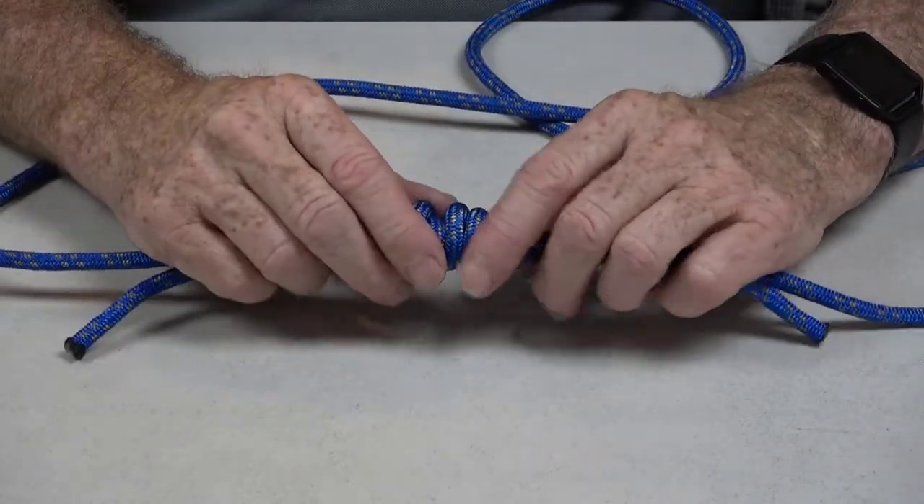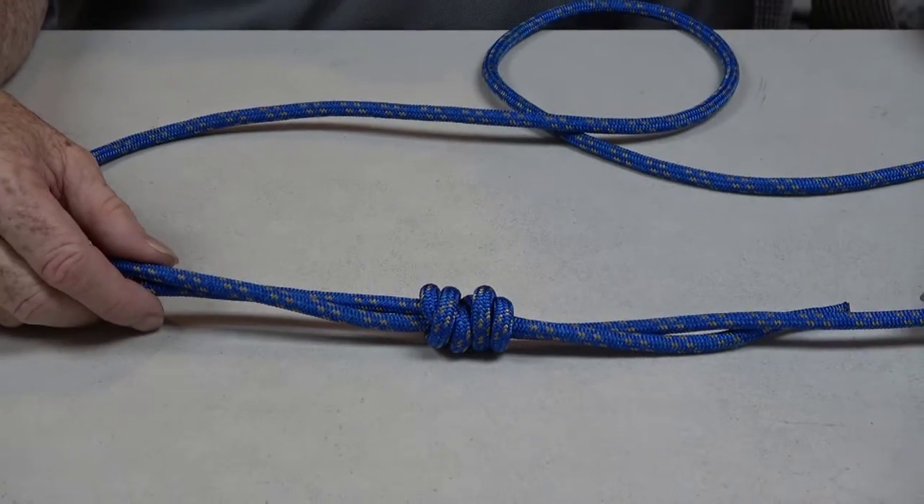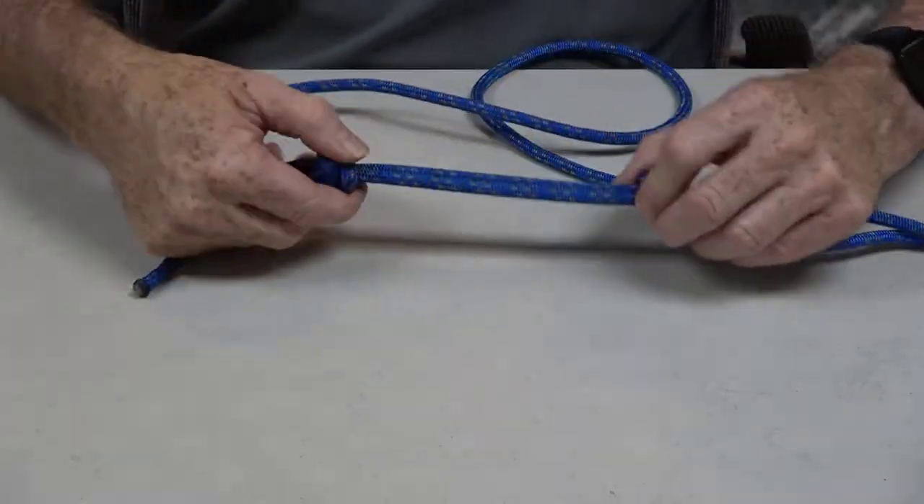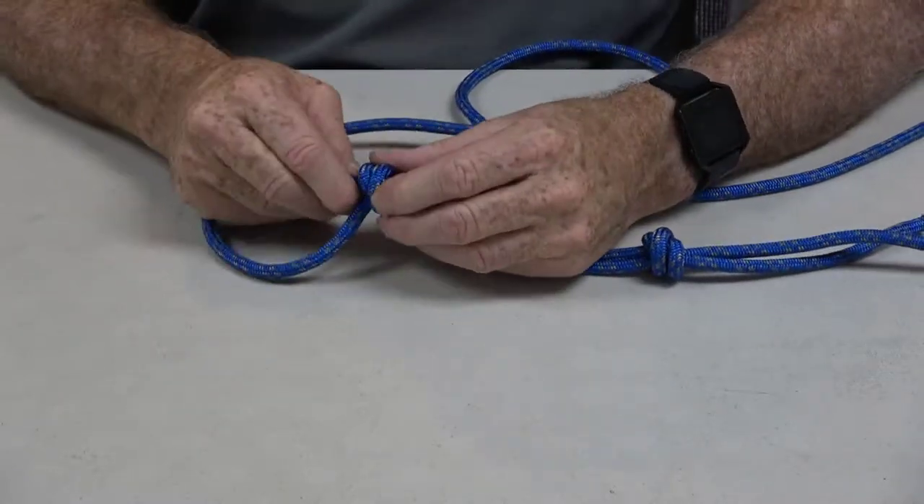The only drawback to this knot is it's very hard to untie. Once it's been loaded, it is a hard knot to untie.